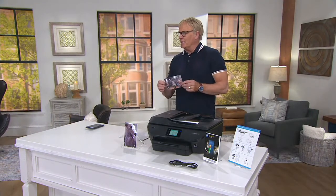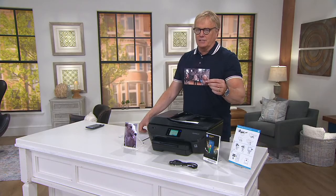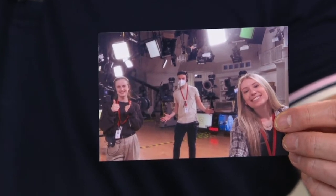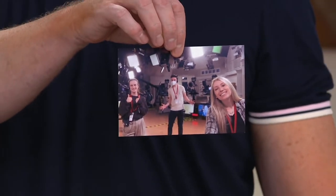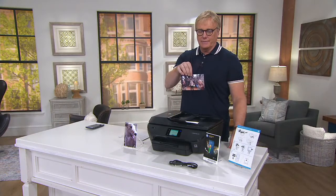I actually have a photo — can I just do a little shout-out? This is Lexi, Jill, and Chance. These are the heroes at QVC — the people on the front lines coming in and doing their job here at the Q. Not us goofy people on the camera. Those are the heroes right there.